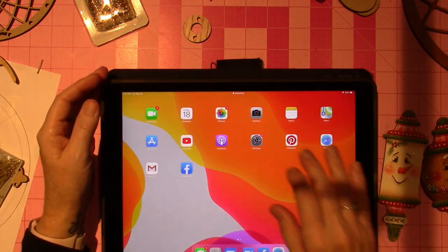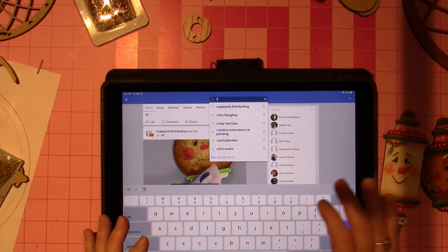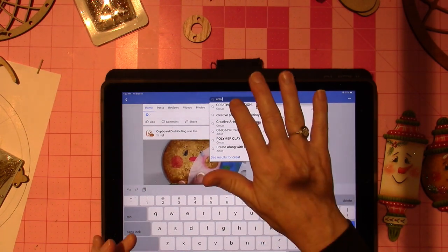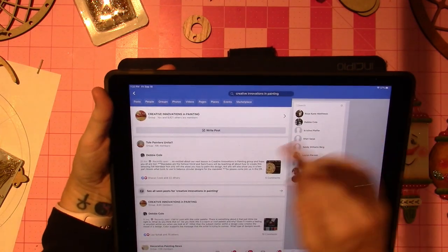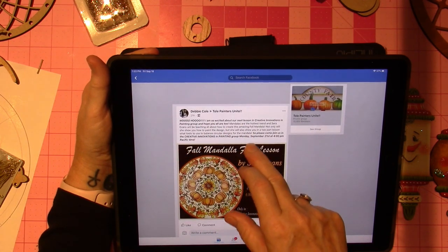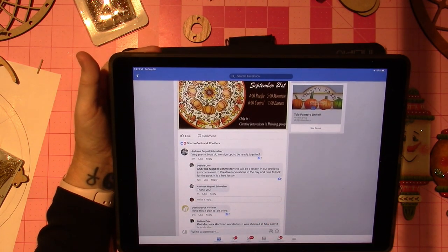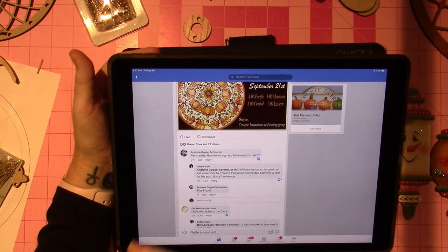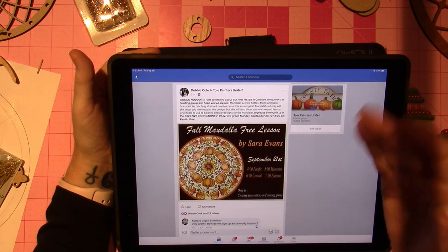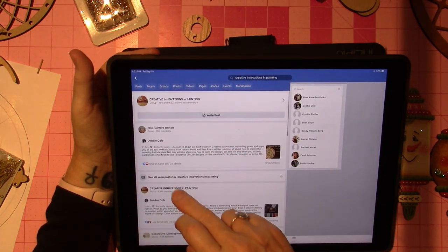Let's go back to Facebook and search 'Creative Innovations in Painting.' Here's the latest post — Debbie Cole posted this to Told Painters Unite to share that we're going to have the class. I recorded the class and sent it to her — this is all new to me, so I'm not sure exactly how we're going to do it.